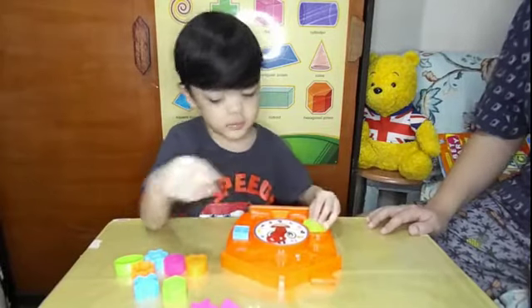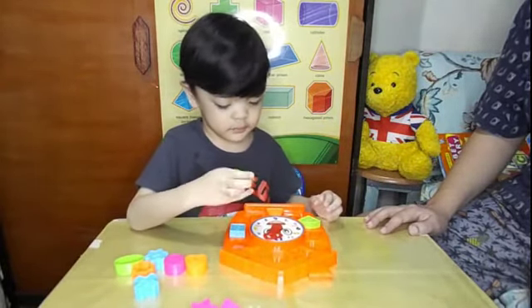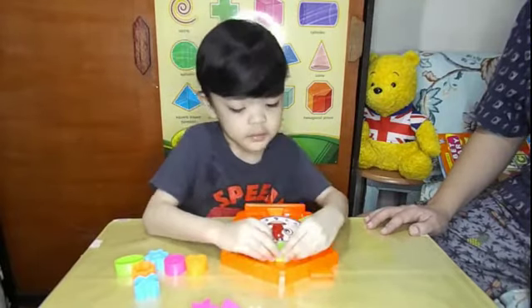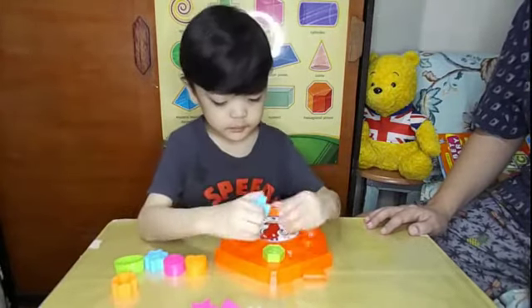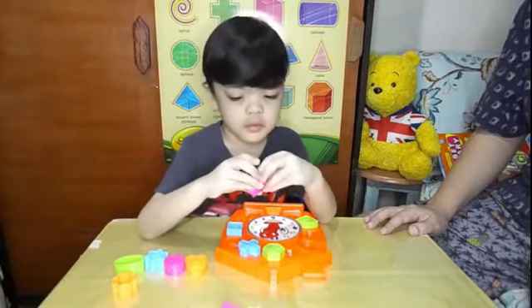Good job! Next — what's that? Yes, it's a hexagon. That's a cross. Good job! How about that one — what's that?